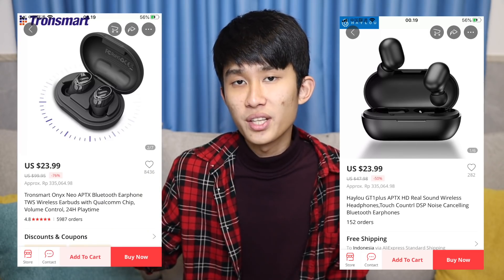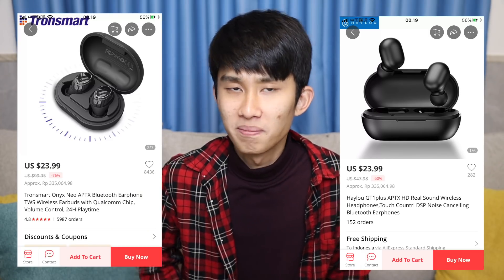Now the question will be how the Halo GT1 Plus will stack up, and also the Tronsmart-owned Onyx Neo, which I'll unbox soon. How will it sound? And what is the difference with this one?